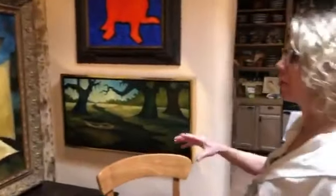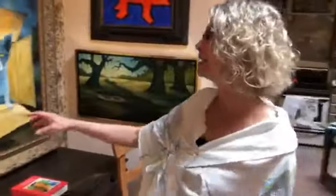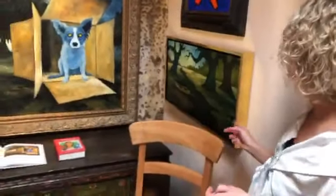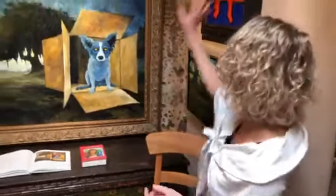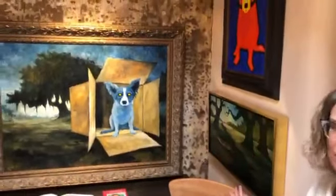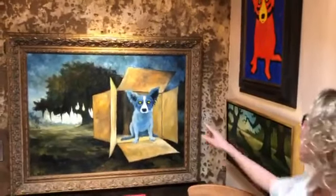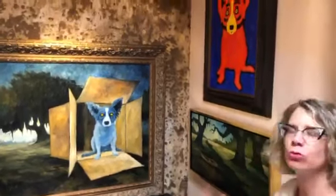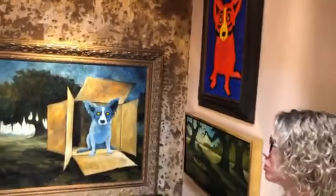So very interesting to contrast these: 1989 oil on canvas, 2010 acrylic on canvas, 2009 water-based oil on canvas. These two were painted around the same time and 20 years after the first one. But you can still tell they're Rodrigue, can't you? And yet they're extremely different.